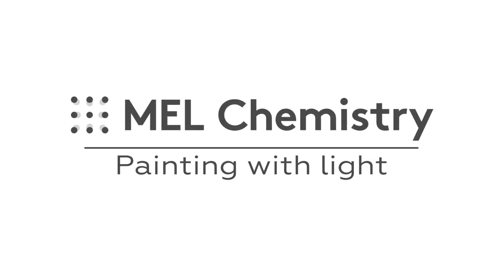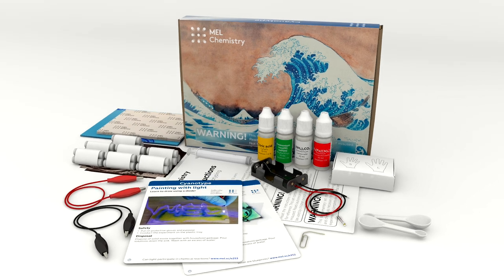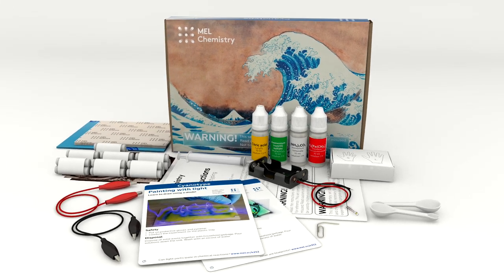Welcome to the wonderful world of chemistry. Today, with the help of the cyanotype set by Mel Chemistry, we will learn how to draw using light.